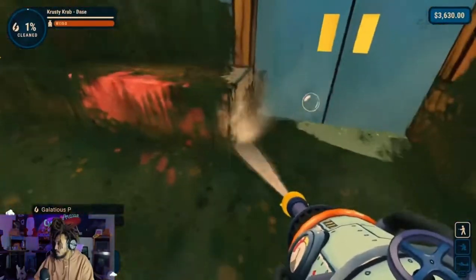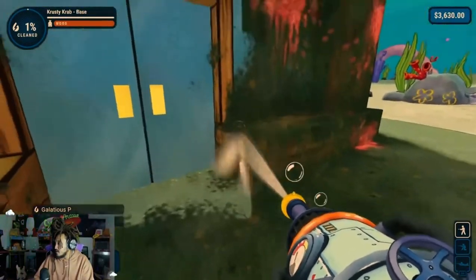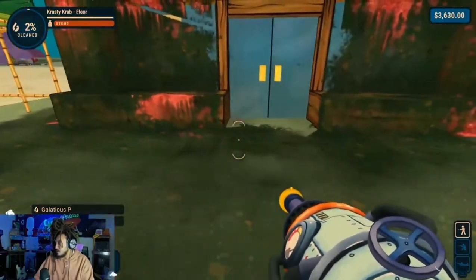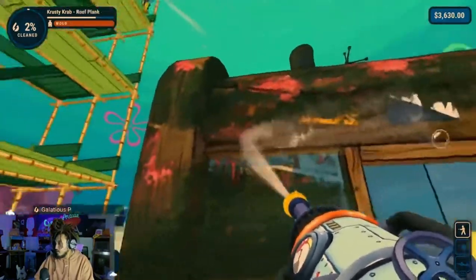What are you cleaning? I'm going to the top of the Krusty Krab. You're starting off with the ceiling — why is that your strategy? I like to clean from the top down, with everything in life.